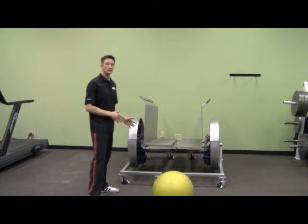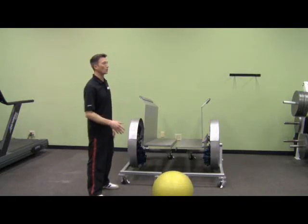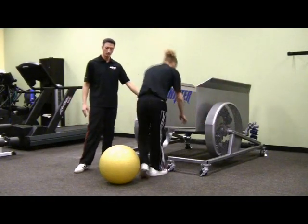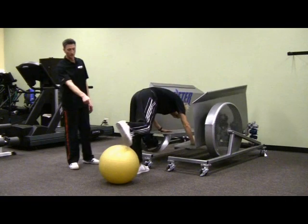The last exercise we're going to demonstrate here is called shifter core. Scott's going to come over and put his hands on the foot pads, one on each foot pad, and his toes on a stability ball.